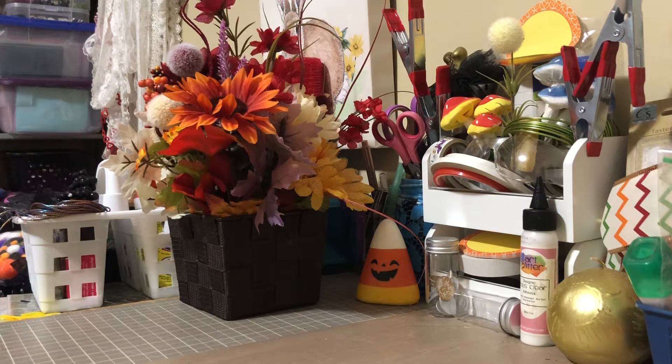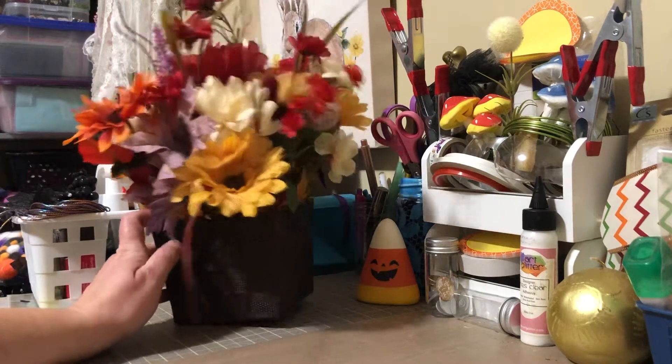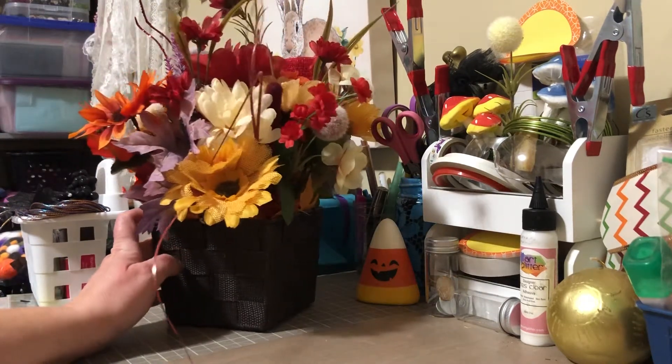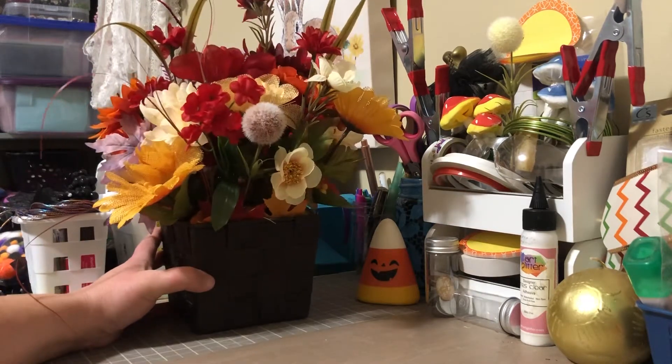For my work, I was asked to make some floral arrangements for the tables for Thanksgiving this year. So I made seven different ones. I'm just going to show everybody what I did, and I figured the best way to do it is just to show each one individually and switch them out as we go along.